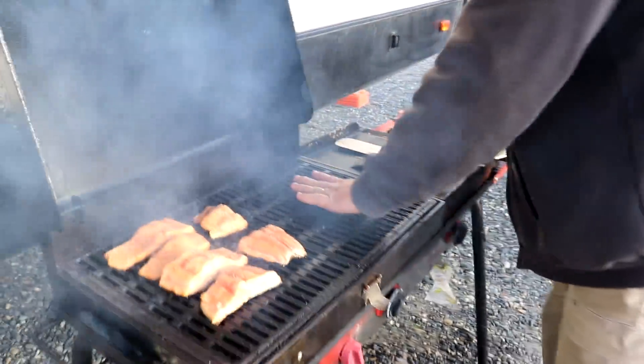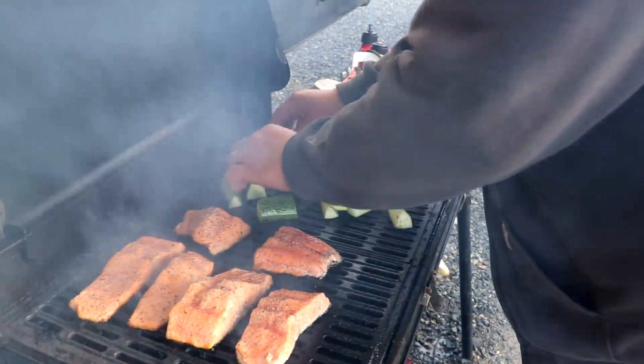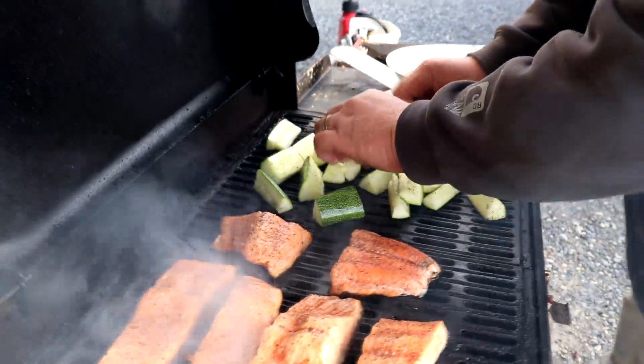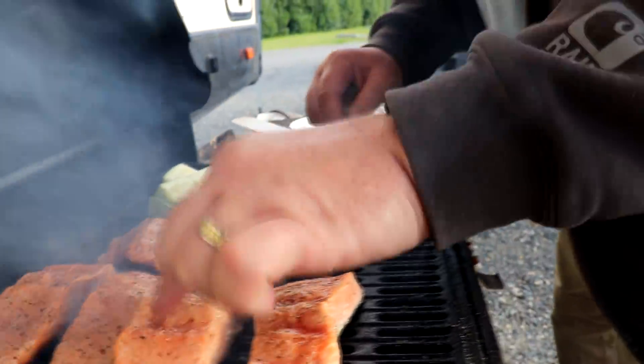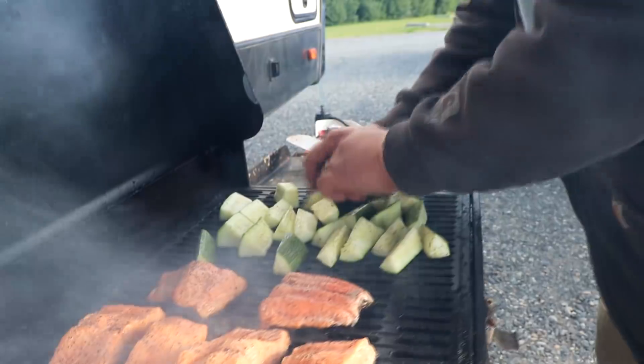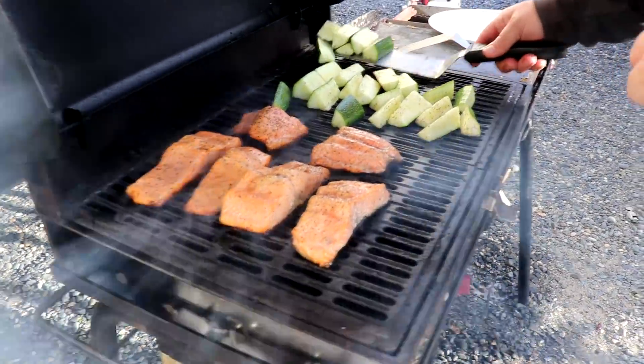I'm going to dump the zucchini over on the cold side of the grill. Not much longer to go on that fish — you can see a couple of spots still looking a little underdone, but it won't take long. The salmon will just fork apart and flake right out. Salmon, zucchini, olive oil, salt, and pepper — that's it. And beer. If you've got good ingredients, it's just so simple to cook.